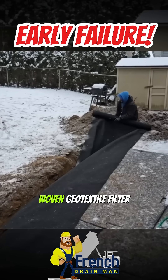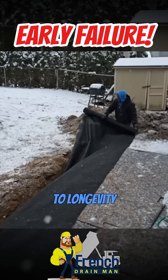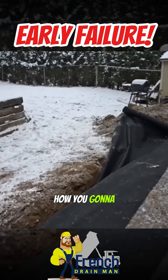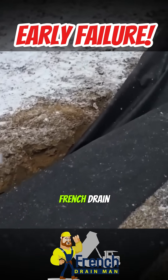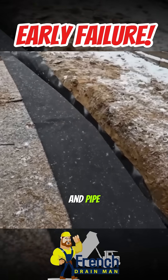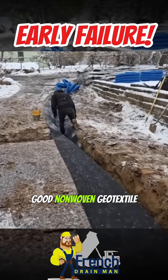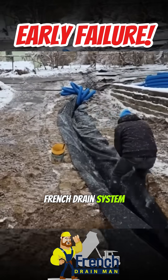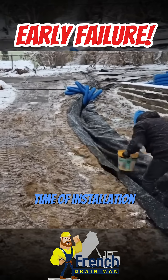Our non-woven geotextile filter fabric is the key to longevity. The non-woven geotextile filter fabric, the virgin pipe — how are you going to find a way to build a French drain that's going to stand the test of time, last as long as stone and pipe? If you don't encapsulate the system with a really good non-woven geotextile filter fabric, you give the French drain system an expiration date right at the time of installation.